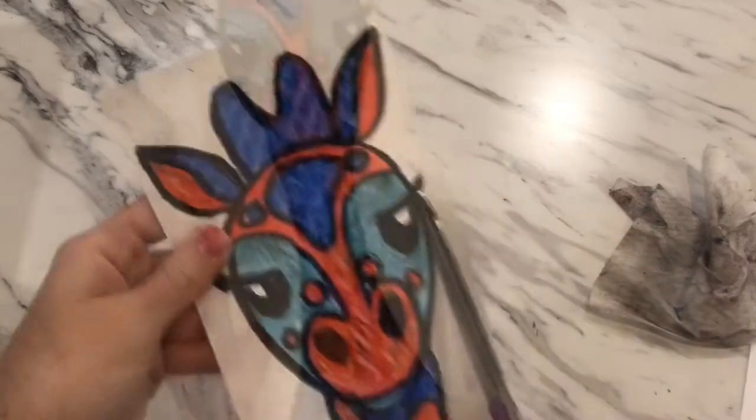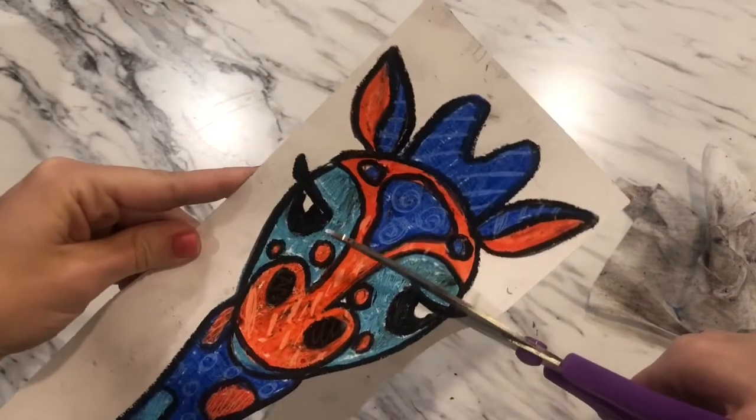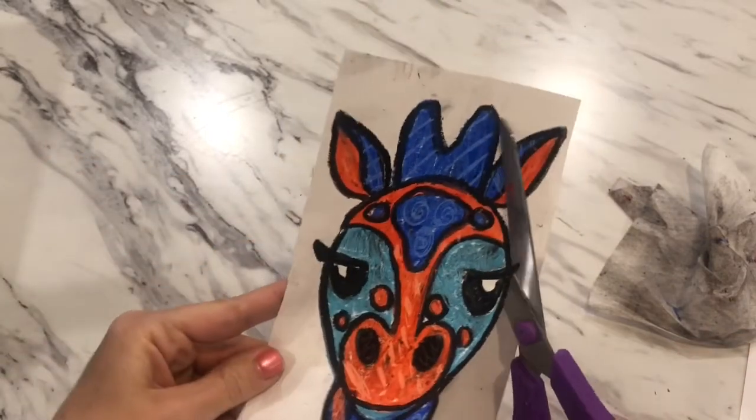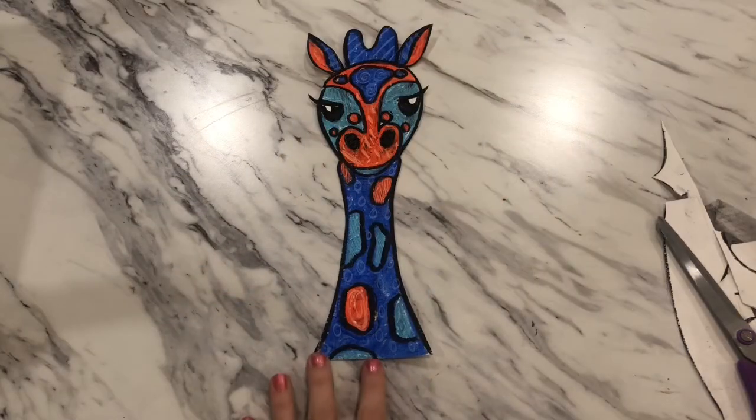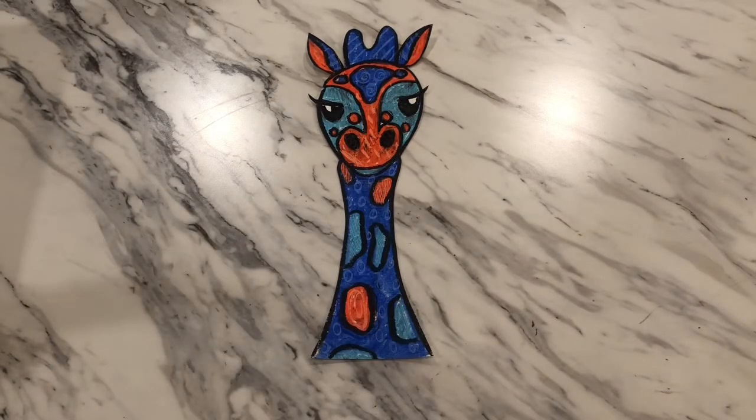Using scissors, cut along the black outline — go just to the side of the line so you keep some of the black on the cut-out. Cut out the entire giraffe, and when you get close to the eyelashes, go very slowly so you don't cut them off. Take your scraps and dirty rag to the trash and make sure your space is clear.